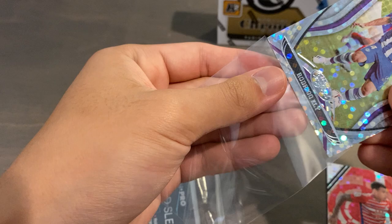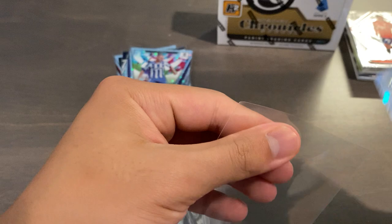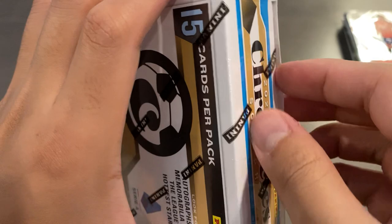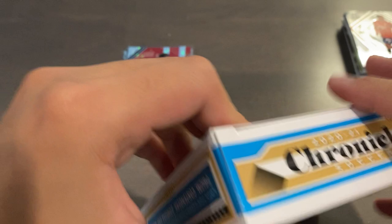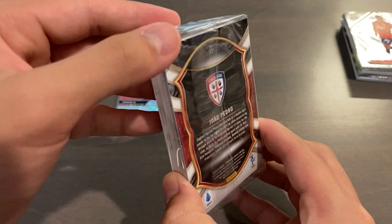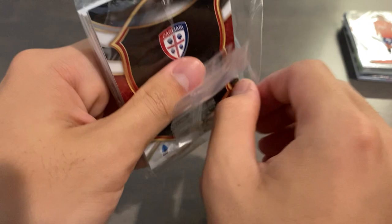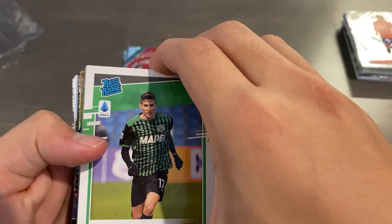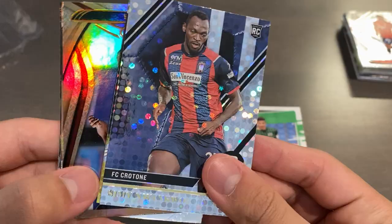Then we'll move on to our final mini box, which is Serie A. Hopefully we can at least get one hit, or a non-silver circles like a gold. Or if we get really lucky, a black one-of-one. So we're putting all of our luck onto this final mini box, or this will have been a very disappointing average break, with the exception of the Greenwood Silver Circles. And we do have a hit, I think — it's probably going to be a Treasure Threads Relic, but it could be the one-of-one variant. It's very, very thick. So we're going to leave that to the end.